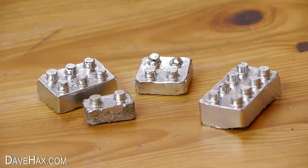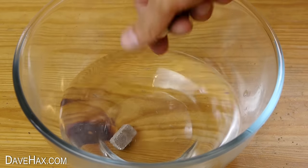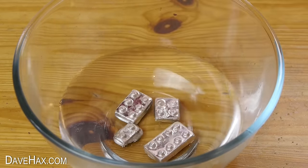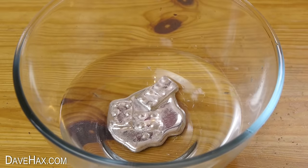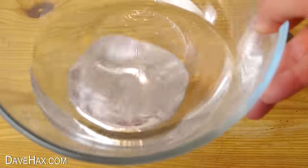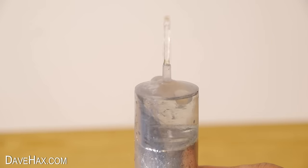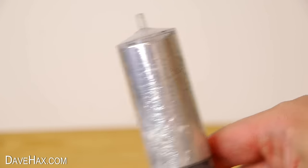Next we need to take some gallium — I've got these blocks left over from a previous project — and melt them in some nice warm water. When it's all liquid, suck it up in a syringe and remove any water. Then it's ready for you to pour into the mould.